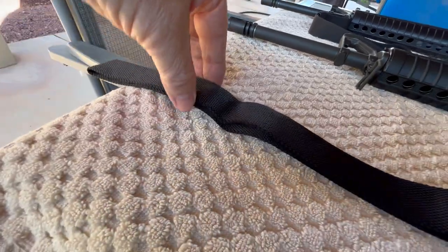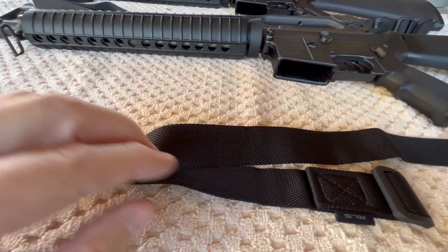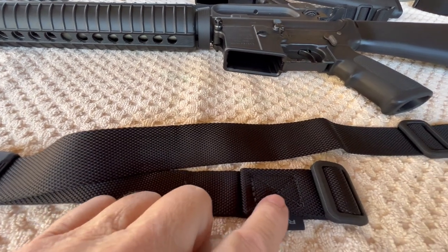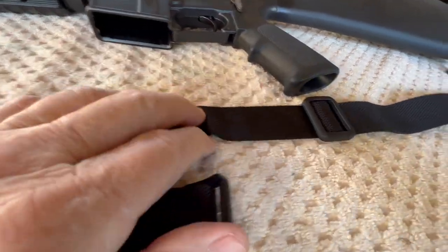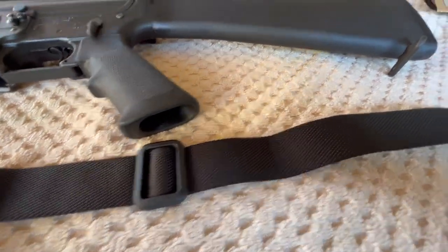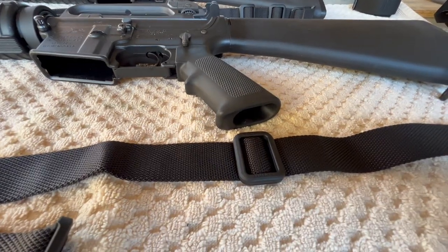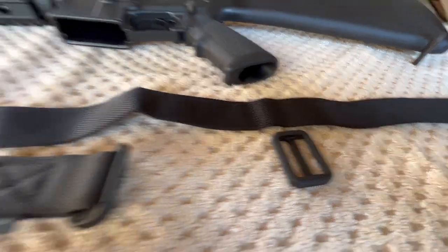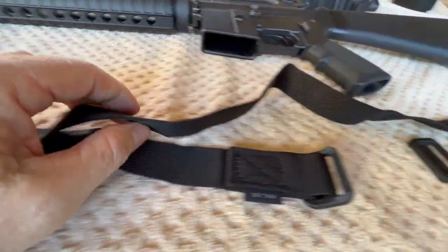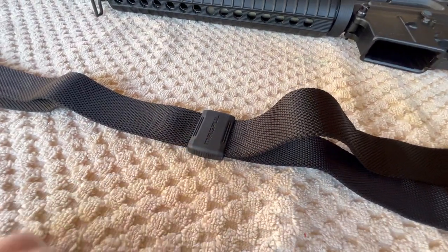This is how both of my straps showed up — got the loop portion back here, got our keeper, you can see the current orientation, and they also put the tri-glide on for you. So first thing we're going to do is take this tri-glide off. Next thing we're going to do — now that we have the tri-glide out of the way — is pull this through the sliding keeper.